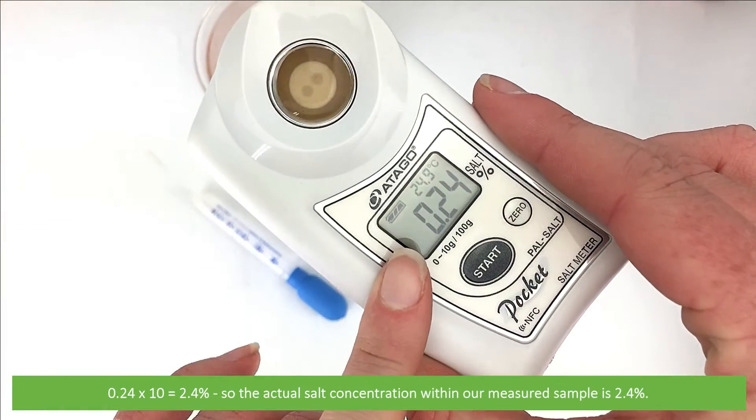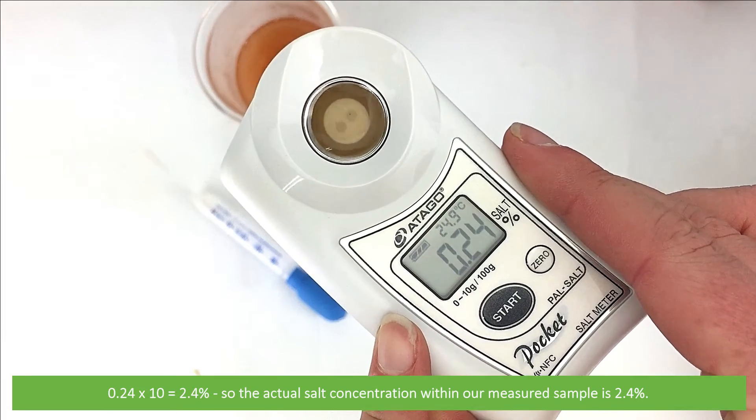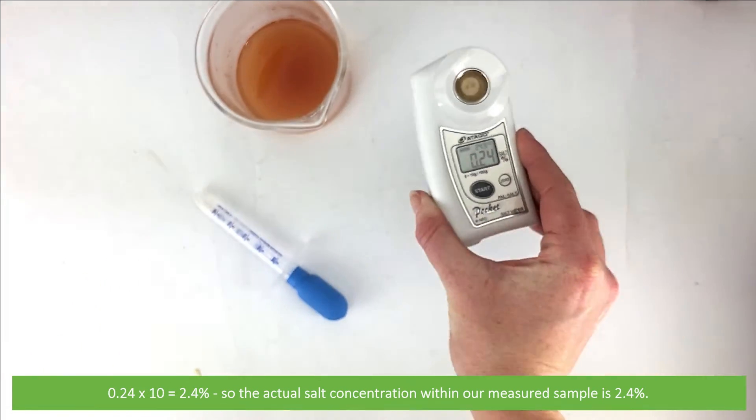So for a reading of 0.24, we multiply that by 10 to get 2.4%. The actual salt concentration within our measured sample is 2.4%.